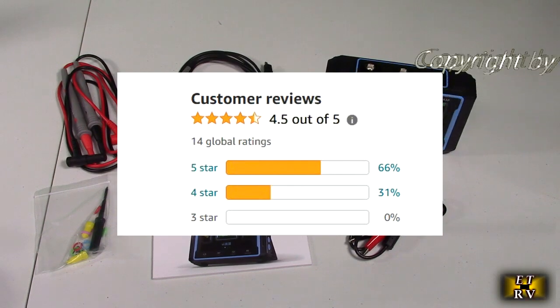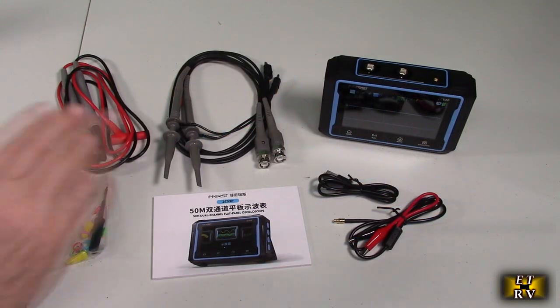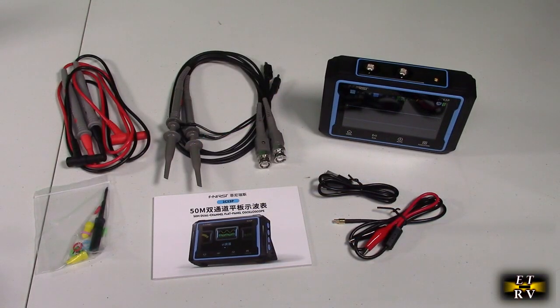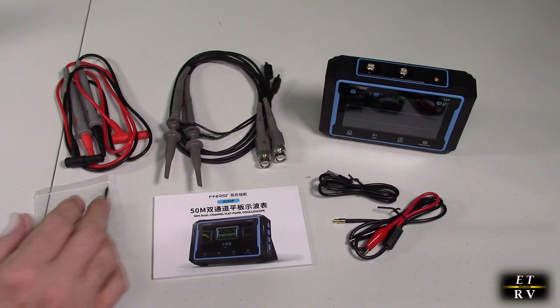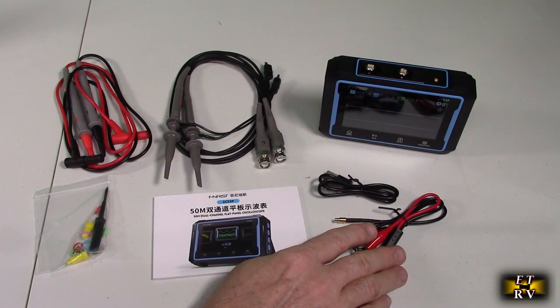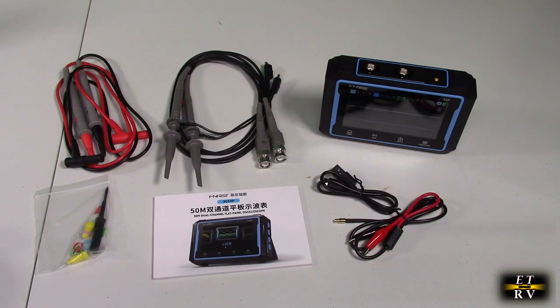Inside there's a 4000 mAh battery with approximately 4 hours of battery life. In front of you, you've got the oscilloscope and two probes — the P6100s — multimeter probes, alligator clip probes, a data cable for charging, and the product manual.